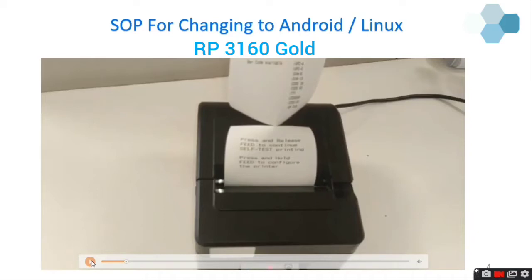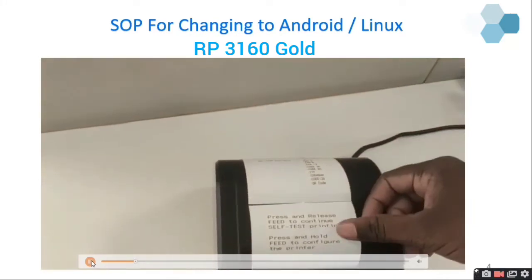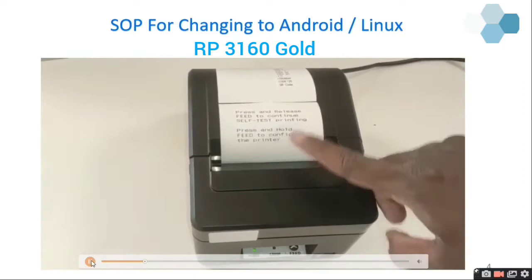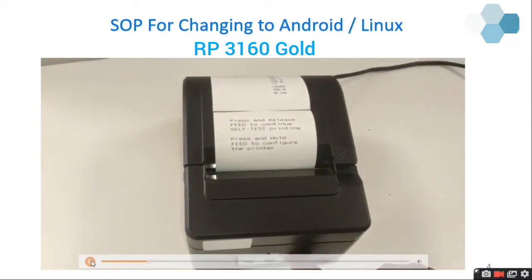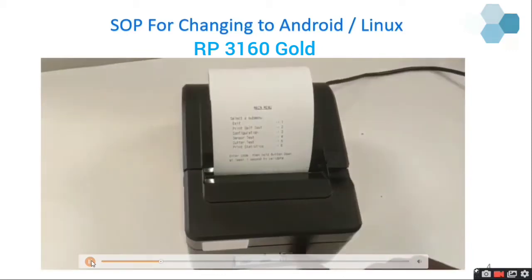So press and hold the feed button to get into configure mode. I am going to press and hold. Now you can see it went into the main menu.